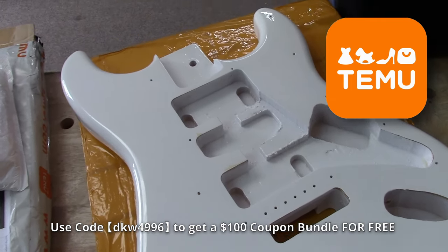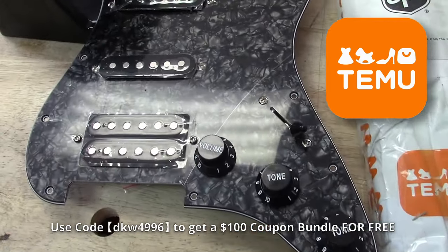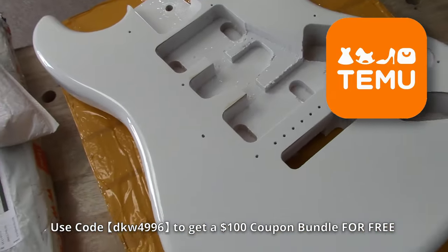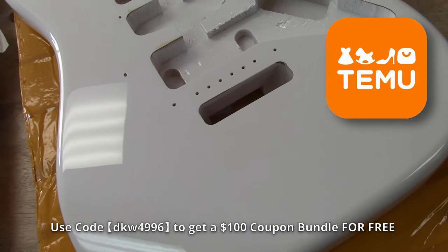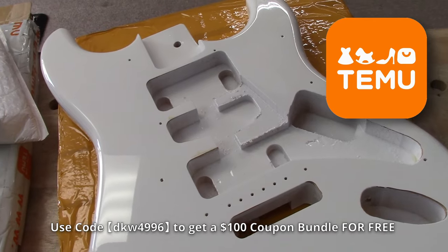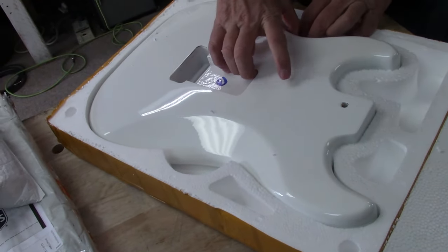Today's video is sponsored by Temu — Temu provided me these guitar parts for today's video. Everything I show you should be available on their app. Temu is an online marketplace that offers free shipping and returns for up to 90 days, and they have site-wide sales with savings up to 90% off. Use the link in the description below and use my code DKW4996 for a hundred dollars in coupons.